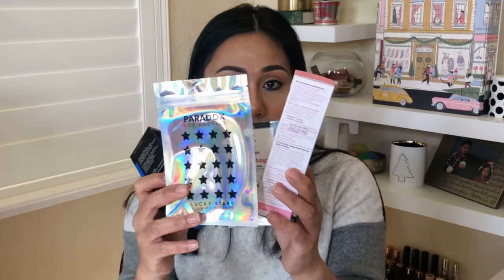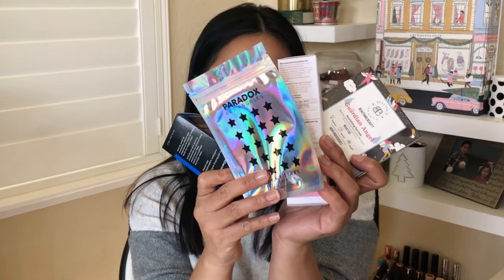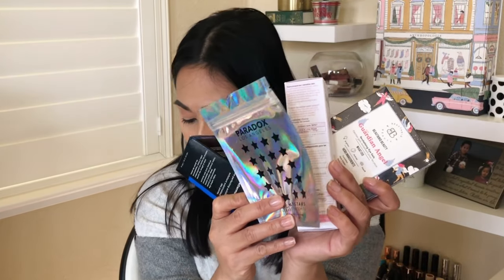That is everything in the box. What do you guys think? I got all of my skincare faves — FabFitFun is pretty skincare heavy this season. It's a good box. I will put the total value of my box right here on the screen. I'm not going to add the add-ons because I paid additional $10 to $15 for those — I'm only going to add up the eight items in the box to determine the value.